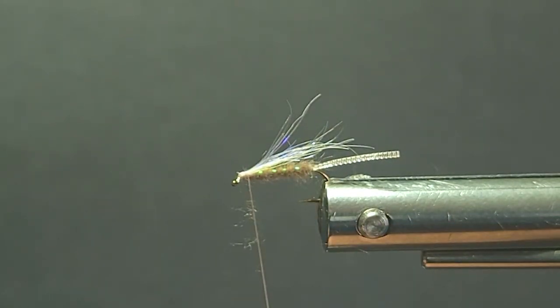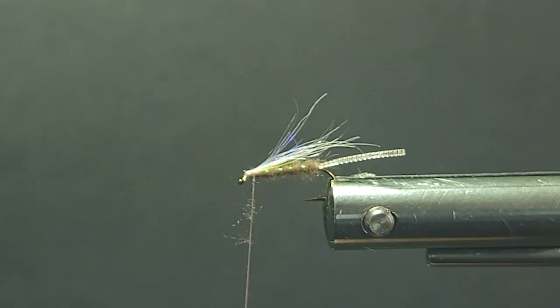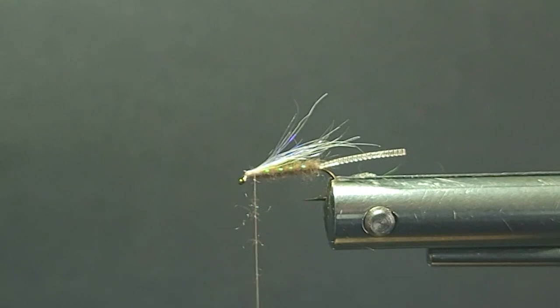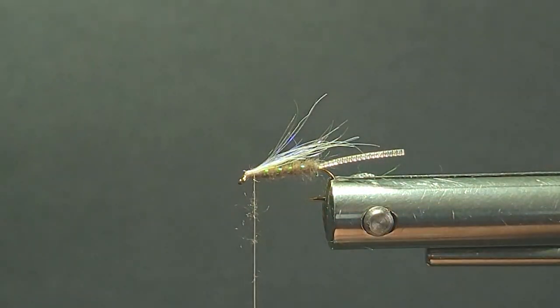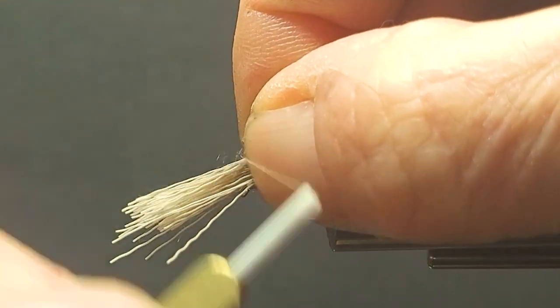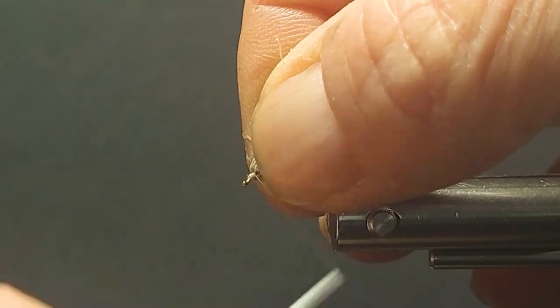I'll grab some of that light colored deer here. Make sure you clean the under fur out before you stack it. This deer has the under fur in it; the hawk won't have too much of that. Put that in my stacker — you want to get a good stack on this. Do it on a hard table rather than your foam pad on your tying table, and you get a nicer stack job. Coming back right to the end of the body. When I pull, I pull up to keep my wing on top. Get some turns underneath the front.